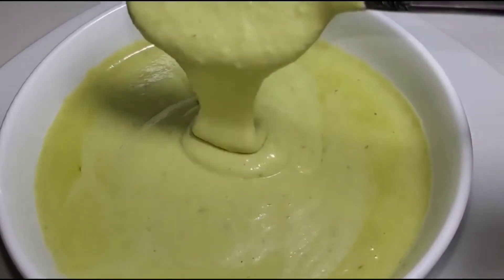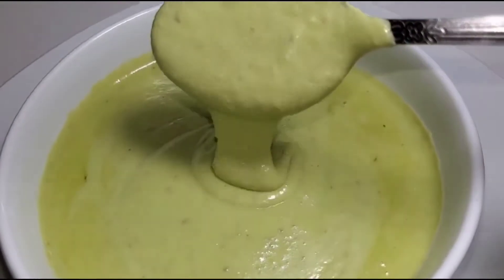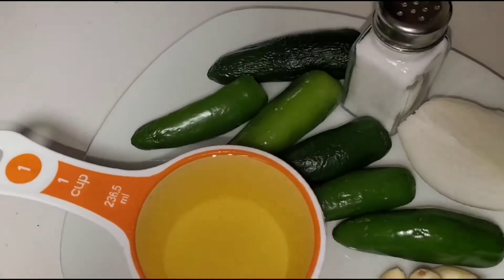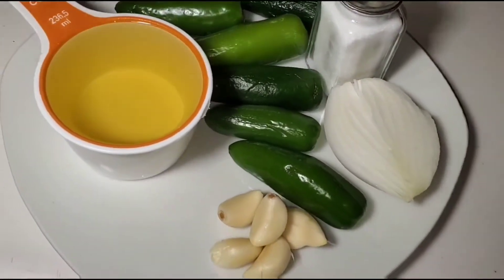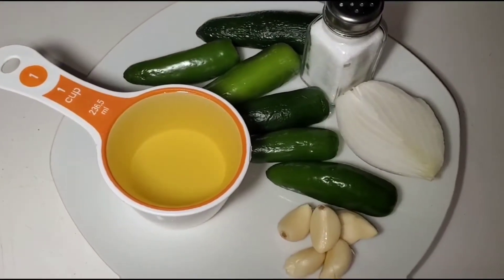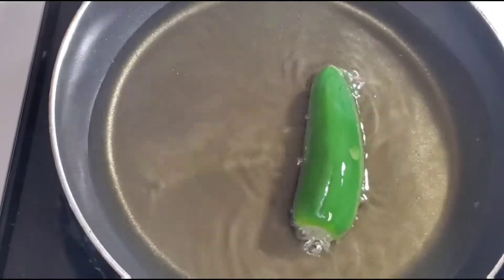Hi everyone, thank you so much for clicking another episode of my videos. Today I'm going to be showing you guys how to make this salsa de aguacate sin aguacate. For this recipe we're going to use six jalapeños, five garlic cloves, half an onion, salt, and one cup of oil.